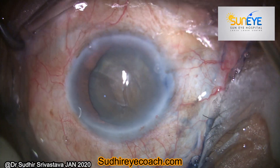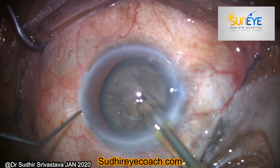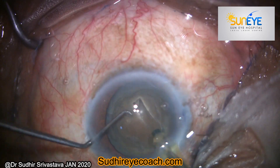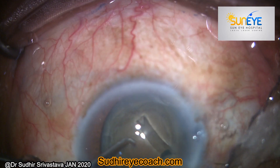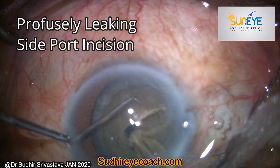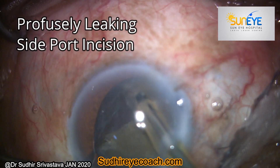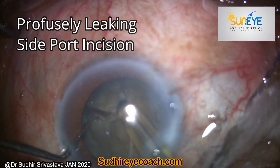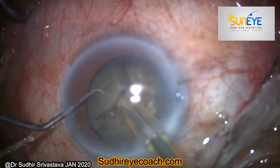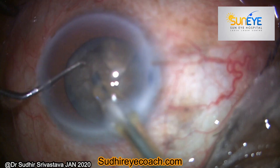Then I started my nucleus fragmentation. Because the nucleus was harder, I made a small trench and then rotated the nucleus and again completed the trench. Through vertical chop I divided my nucleus into two parts.